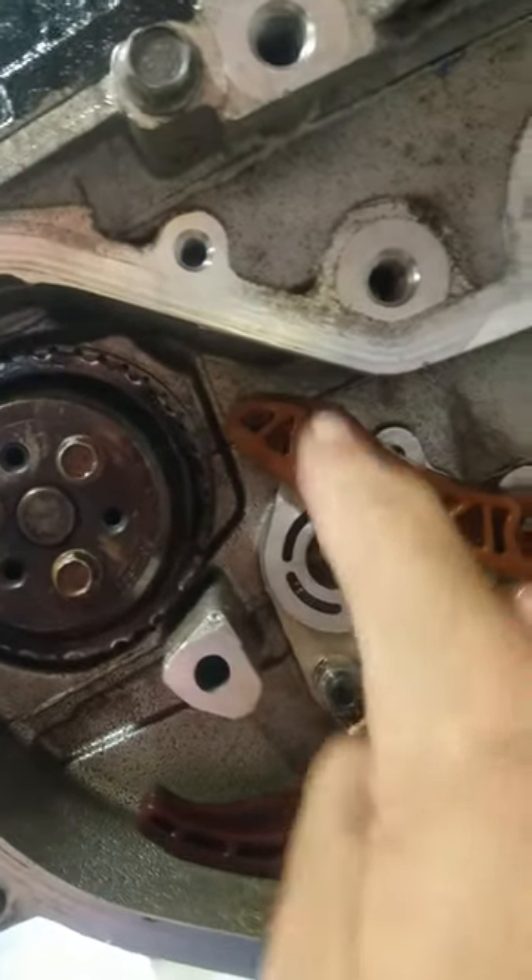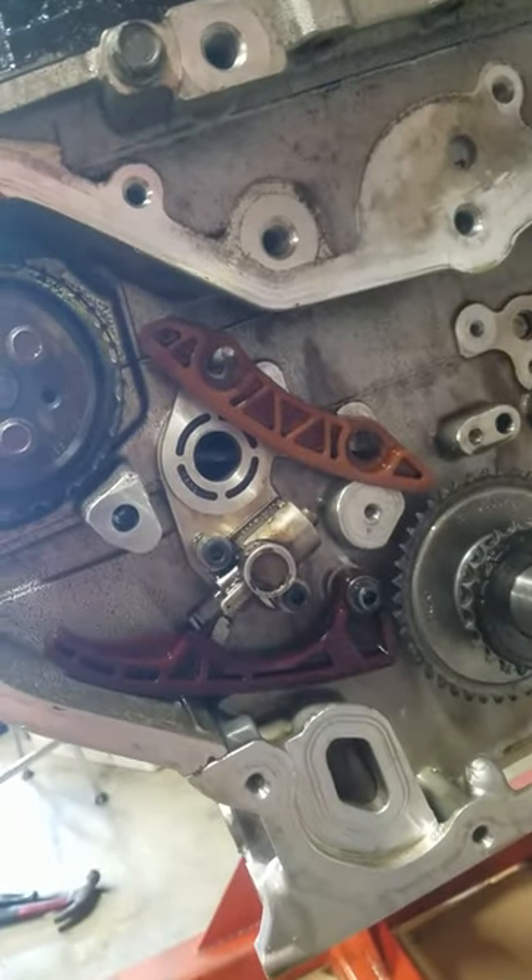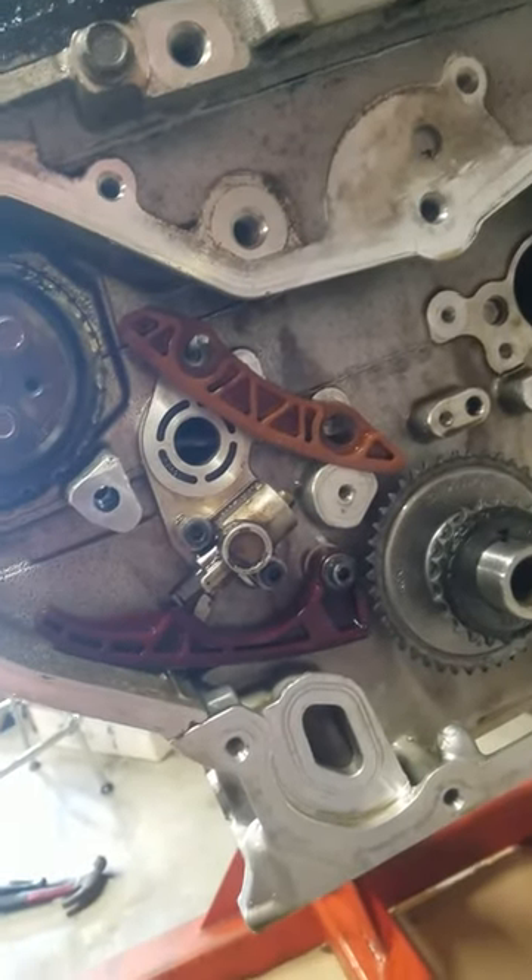It intersects this hole here and that hole there, with that exhaust balance shaft cover.